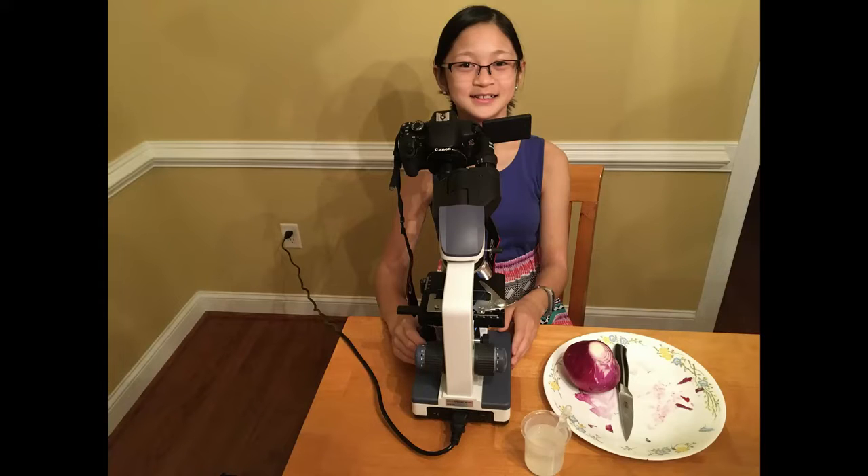Hi, my name is Caitlin and I'm in fifth grade. My favorite subjects are math and science. I like to play the piano and do karate.